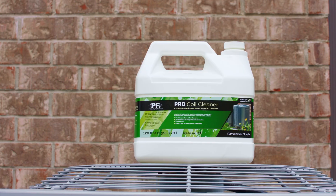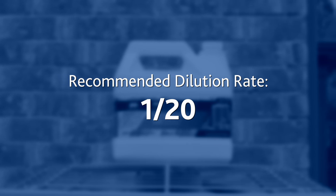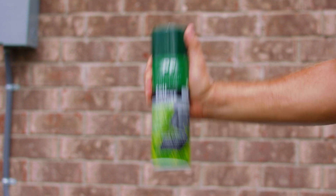For the gallon jug version, you'll need to mix the solution with water, with a recommended dilution rate of 1 to 20 for general degreasing. If you're using the canned version of our coil cleaner, simply shake the can well to prepare the solution for use.